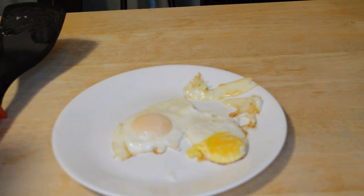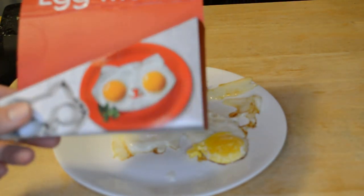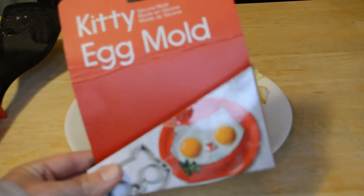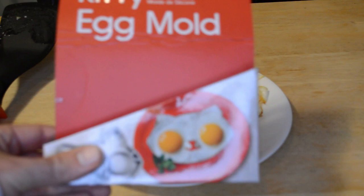So for an egg mold, I'm on the fence, leaning towards yes with this. But as far as getting it like the picture, that's why I can't fully recommend it, because it definitely didn't turn out like the picture. But as far as egg molds go, this is a pretty good one. Let me know what you think — have you used these egg molds before? What's the best way to make them come out like the picture? Let me know.